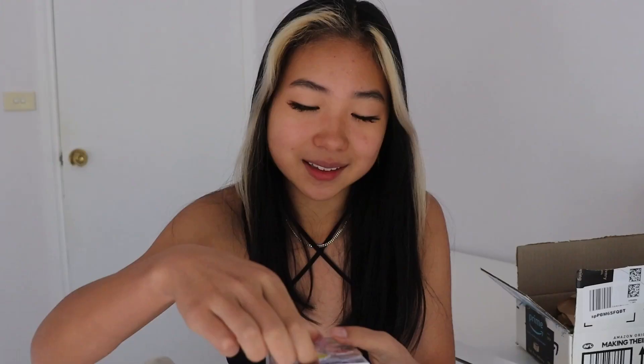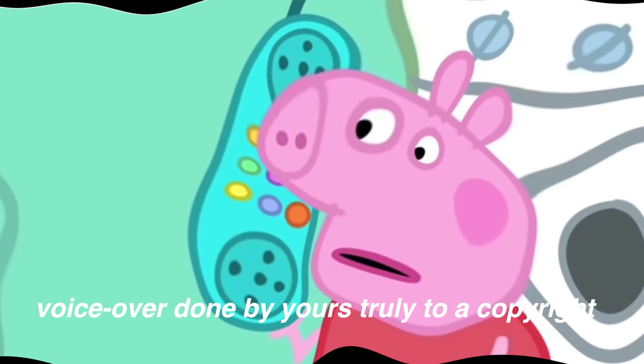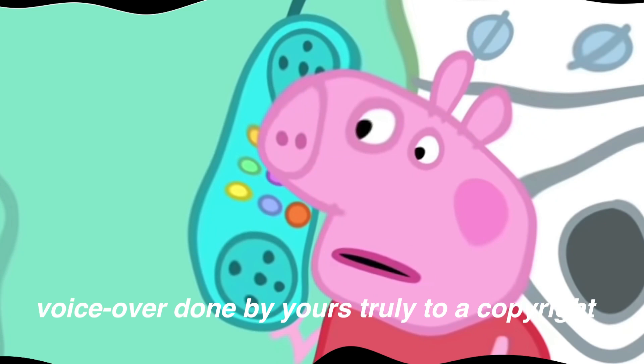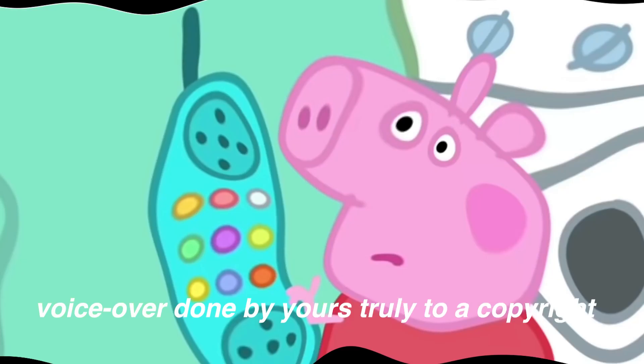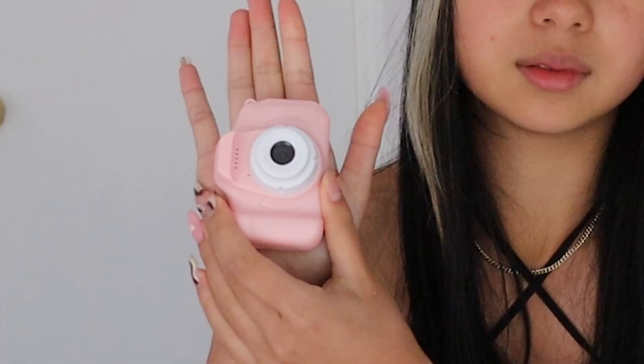It came with Peppa Pig stickers - you know what, I like these, I will use them. And here's what it looks like inside - there's all the stuff that you get. Obviously the camera itself - it's so cute, it's really small actually. I knew it was gonna be small but this is like, wow.